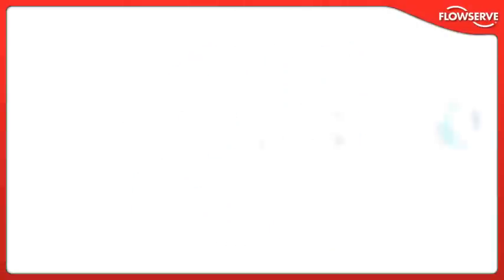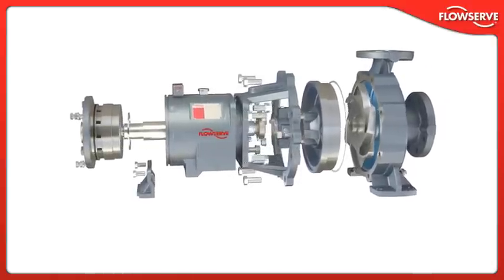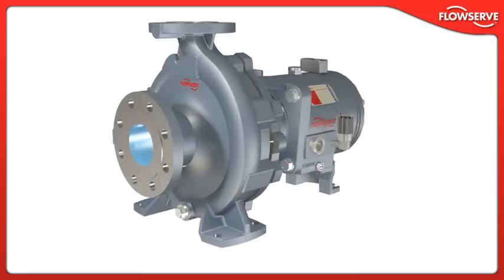With an unparalleled list of design features aimed at reducing the total cost of ownership, today's Durco Mk3 ISO frame-mounted chemical process pump is unmatched in engineering sophistication, design simplicity, and operating reliability.